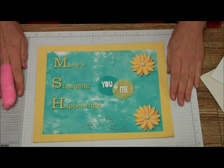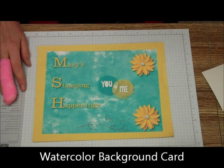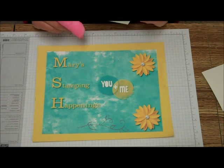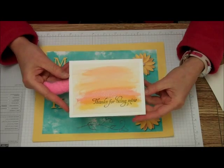All I'm saying is that you will find inspiration. Today, what we're going to be doing is we're going to be making — or casing, copy and share everything — a card from the Occasions Mini Catalog. This is the card we'll be doing.